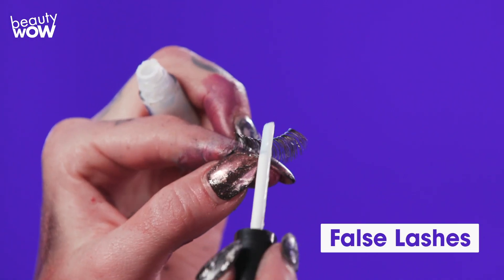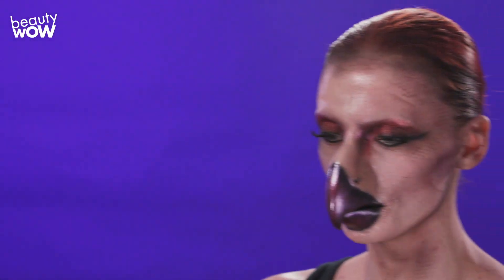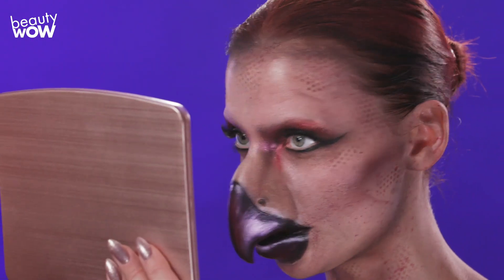I'm also going to give her false lashes. Are you ready to see yourself? I am. Oh, wow. What a transition. Do you feel like a black swan? I sure do.